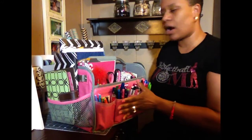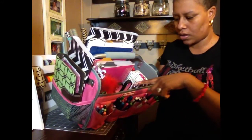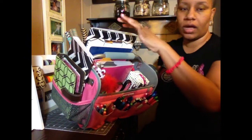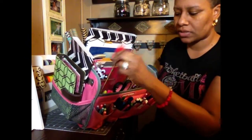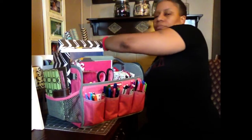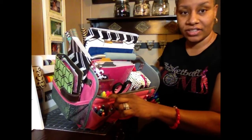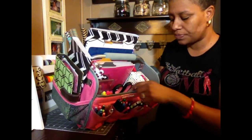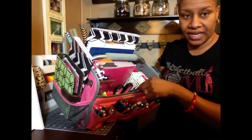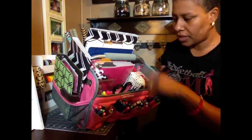On the inside there are quite a few slots all along here and on the other side as well. I have highlighters in a slot here. I have some scissors, a little gel pen, and my one-hole punch — I was saying I needed to get a punch for my planner so it wouldn't be so hard. I also have some pencils.